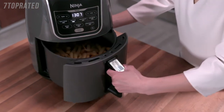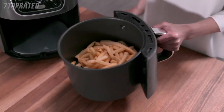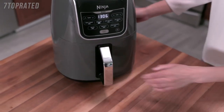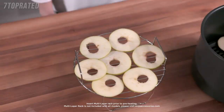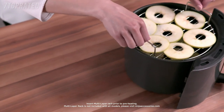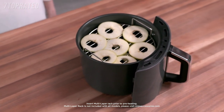When using Max Crisp, Air Fry, and Air Roast, be sure to shake ingredients throughout cooking for best results. To get food crispier, extend the cook time. To increase dehydrating capacity, you can use the Broil Rack — simply place it on top of the crisper plate to add another layer of ingredients.